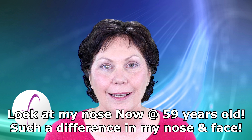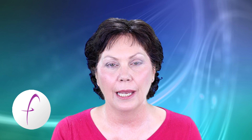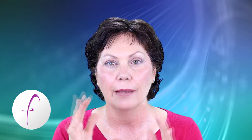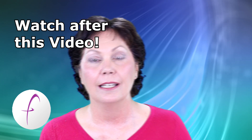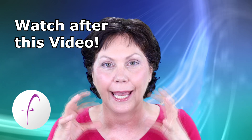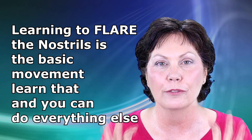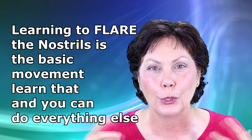I really hope that you have learned from last week how to shape your nose, if you have certain shapes that you want to get. If you missed it, here's the video there. And also there's the other video from the first week on how to flare the nostrils, because flaring the nostrils is the first thing you need to learn, and then once you learn that you can do everything else.